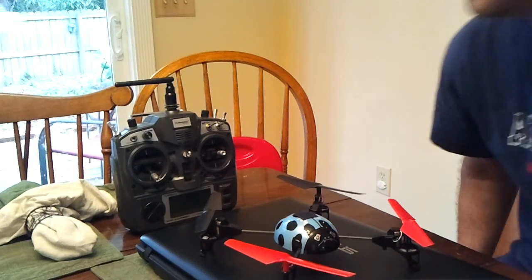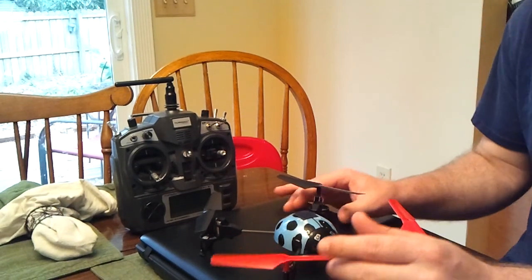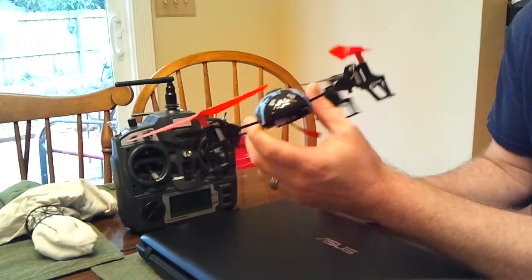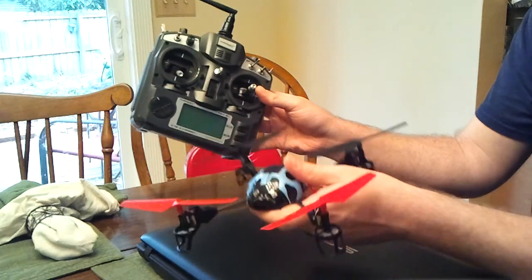Alright guys, I had a lot of requests on my videos of the V929 about how to bind this to the Tourney G9X. So I'm just going to show you real quick.